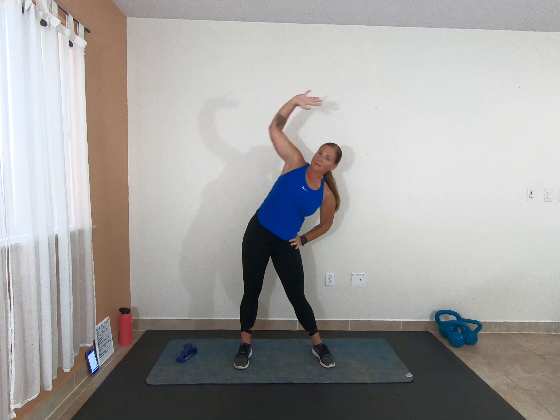I want you to reach across the body — big reach, pull it back, switch sides, big reach. Really pull that core in here. Feel that nice stretch of the rib cage all the way down to the hip. It's important not to just go through the motions of your warm-up, but really start connecting with your body.